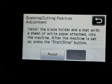Install the blade in the holder, insert your paper, and then you hit start and stop. Listen to it — this thing is so much quieter than my old machine.